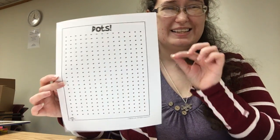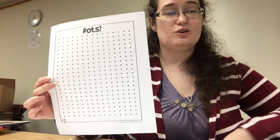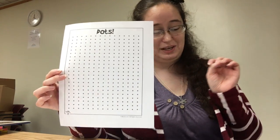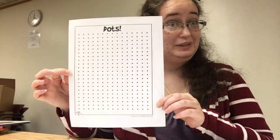Dots is also fun — it takes a little bit more strategy, which is why Miss Jamie isn't always very good at it. I can usually only think about one step ahead, and you need to think two or three steps ahead depending on who you're playing with.